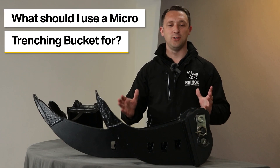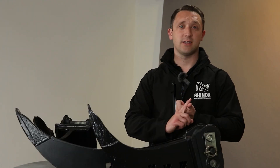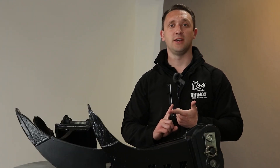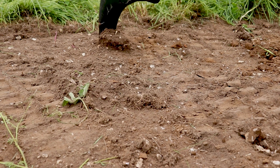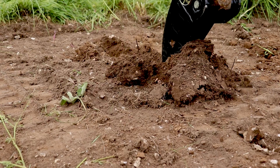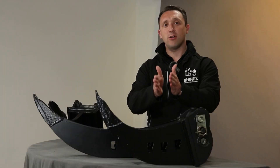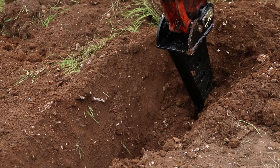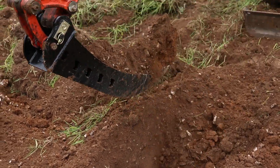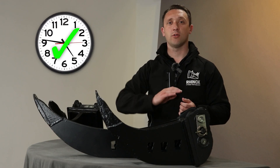What is the Micro Trenching Bucket used for? It's used in a couple of different situations: number one, landscaping, and number two, utilities. In landscaping, it's used in back gardens or on a golf course where you've got to put water pipes or irrigation across a long distance. You can dig a very narrow slot, cutting the trench in half the time, and reinstatement also takes half the time. It's a big time saver right across the board.